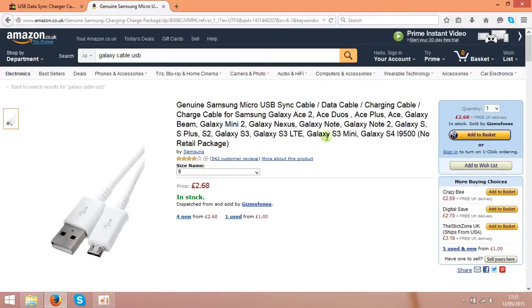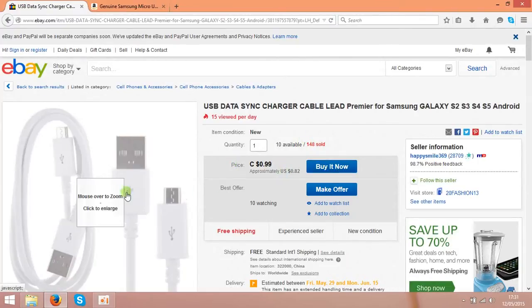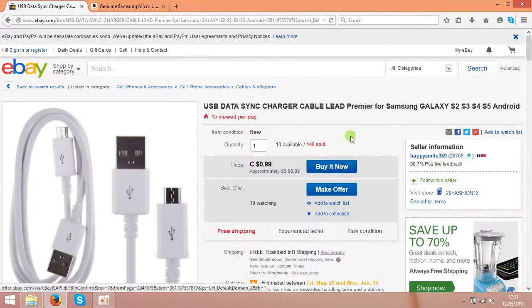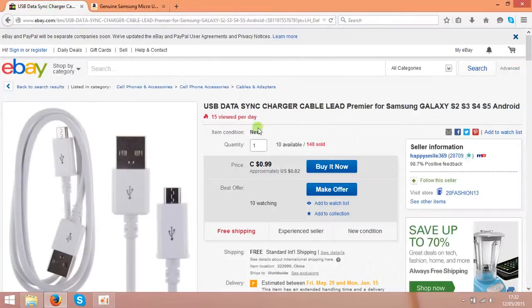So when the customer comes to your listing on Amazon and buys this stuff for $4 — in this case that's £2.60 — you come back to eBay and buy this cable from the China seller. But don't type in your own address; type straight to your customer — your Amazon customer's address — when you are buying these cables. So basically you are letting the China seller send these cables straight to your customer.